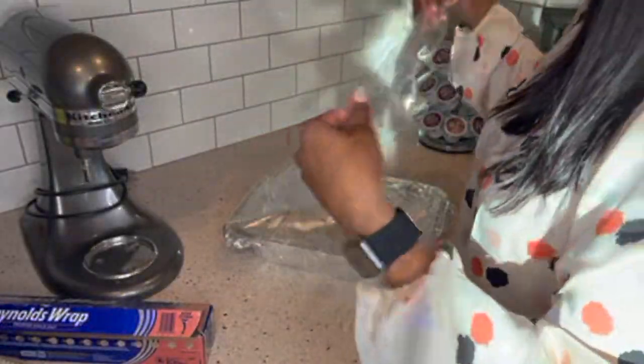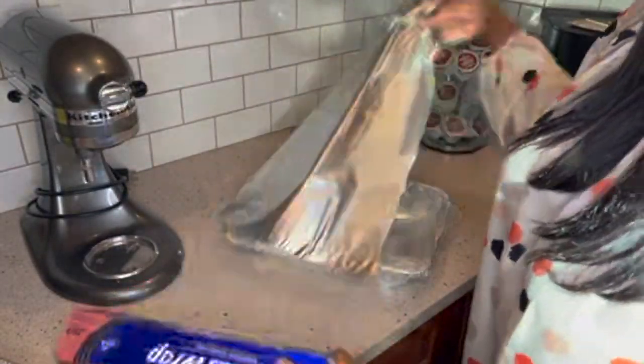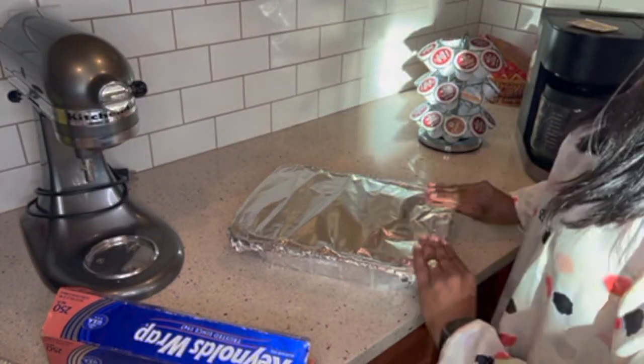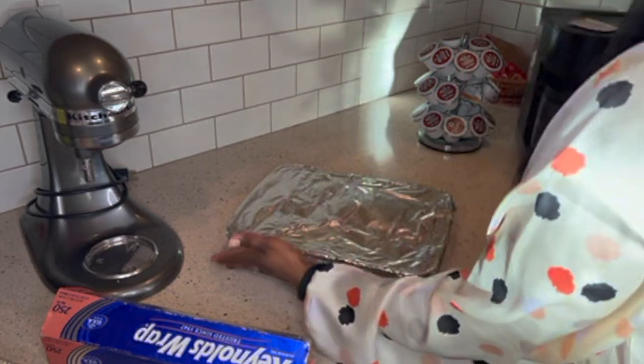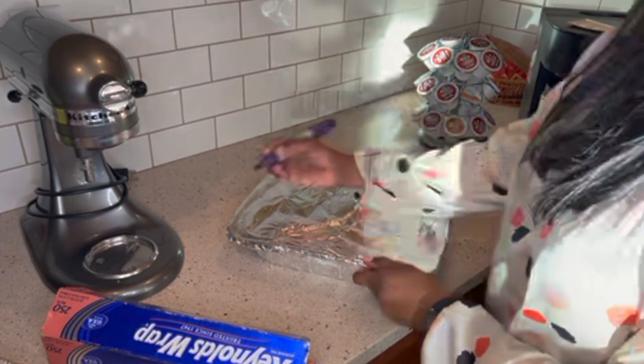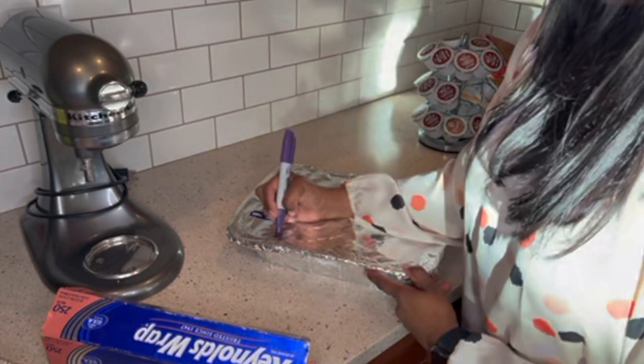It goes without saying, but label what you actually made — when we were getting ready to have the baby, we had six of these all looking the same, so you have to label not just with directions but with the actual dish name. Since the tin foil disposable pan doesn't have a sturdy lid, you can put pieces of cardboard in between your freezer meals when stacking them in the freezer — that's a good hack to keep them all steady and prevent crushing.